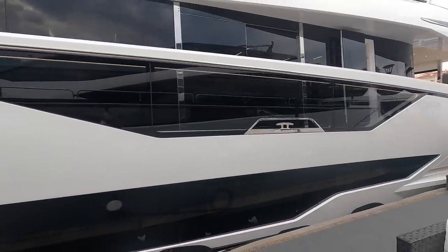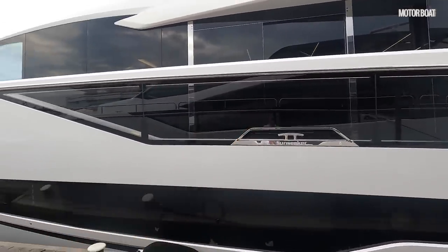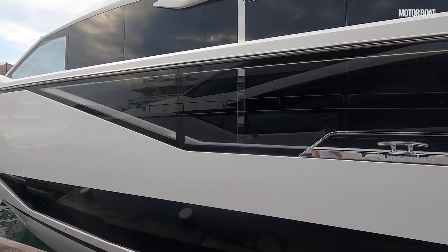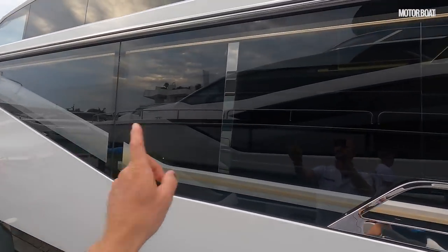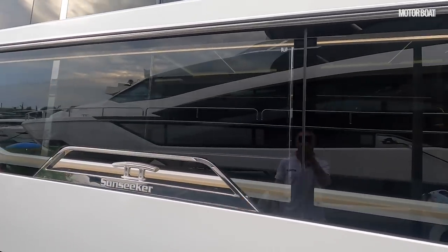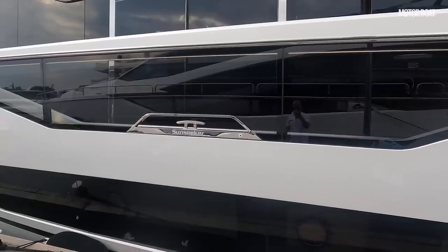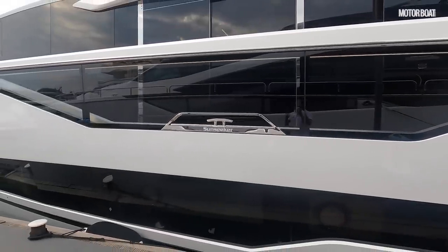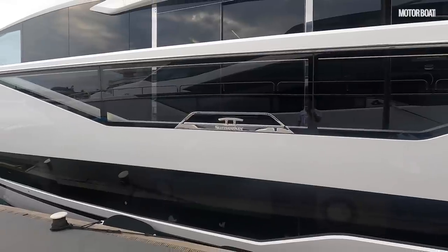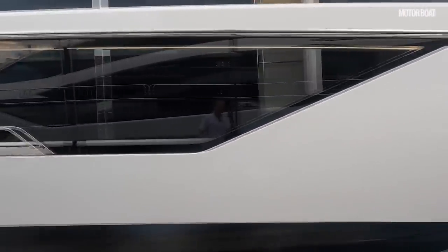There's another very interesting new idea: these bulwarks have a massive glass insert, so rather than having a big GRP bulwark you've got glass you can see right through. When you're inside, you can see out to the water rather than just facing a big blank sheet of fiberglass. Let's carry on back and take a closer look.